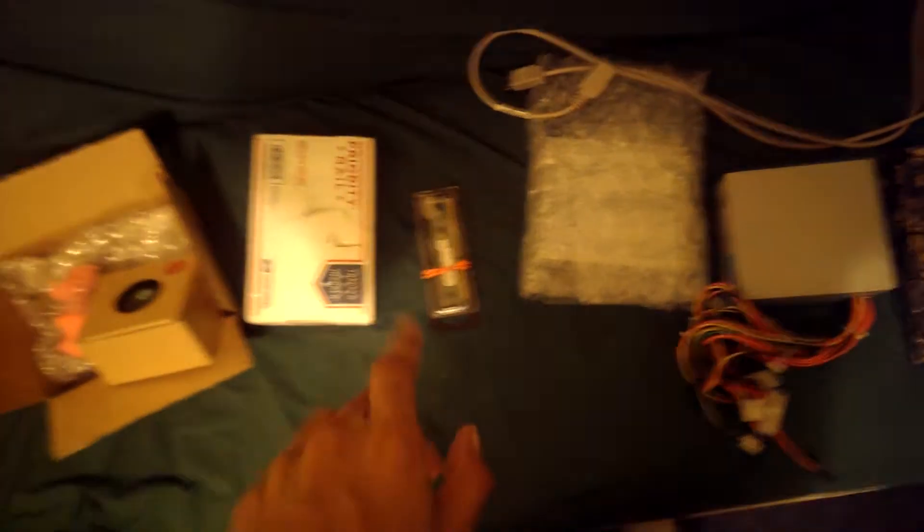It's a dual-core processor. That's the hard drive, but I didn't take it out the box yet. Here's two gigs of RAM. And here is — oh my god, did I buy a CD drive? It's a DVD drive.